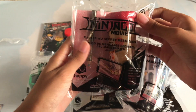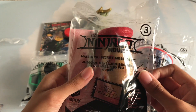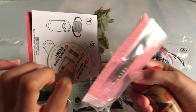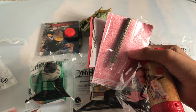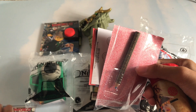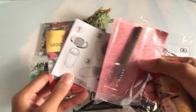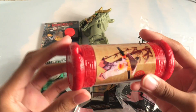Now let's move on to number three: the Master Wu Secret Message Kit. Open that up. It comes with the token and of course this. So let's take a look at this first.